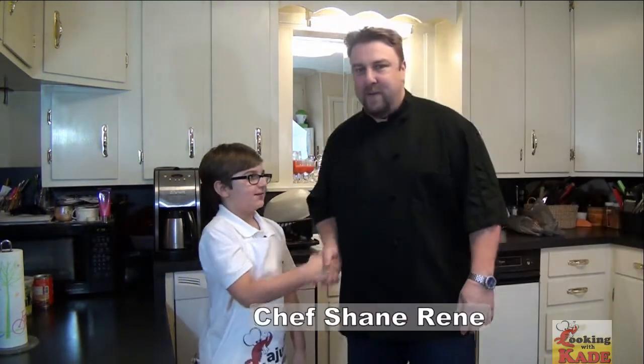Welcome back to Cooking with Kade. Today we have a guest on Cooking with Kade — Chef Shane Renay. How are you doing, Kade? Thanks for having me today.